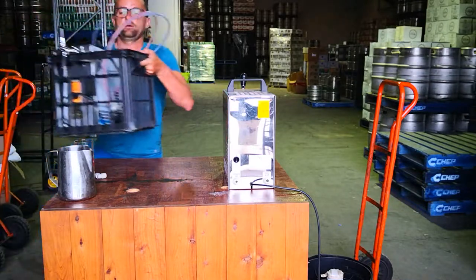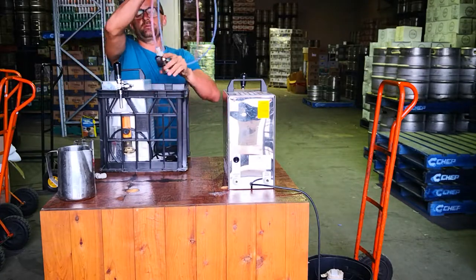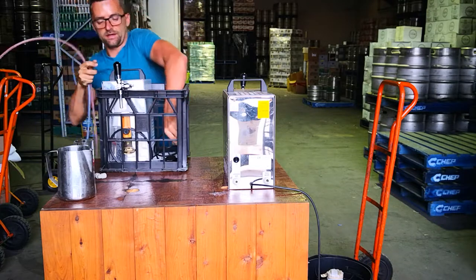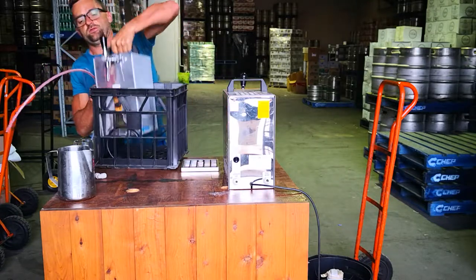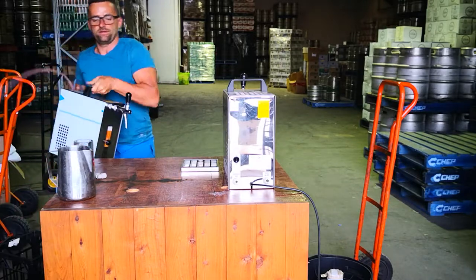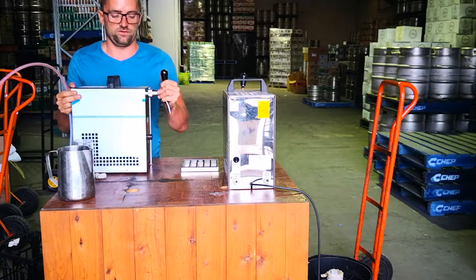So basically how you're gonna get it - you're gonna get a milk crate like that, with the unit sitting inside. It'll be coupled already with two beer lines, and you can see down here there's a little drip tray which you're gonna put into the machine.